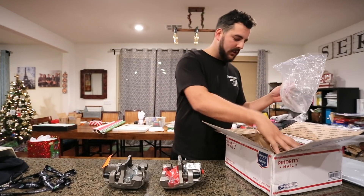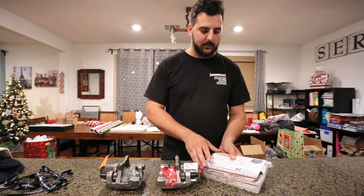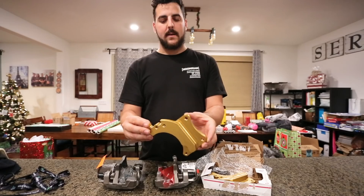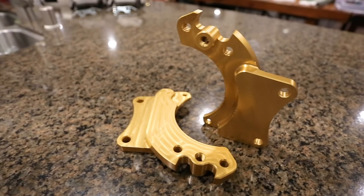We also have these beautiful dual caliper brackets for the Missile Mary. These things are absolutely beautiful. Gold finish, all machined. You can still see a lot of the machining from all the tooling. It looks amazing.